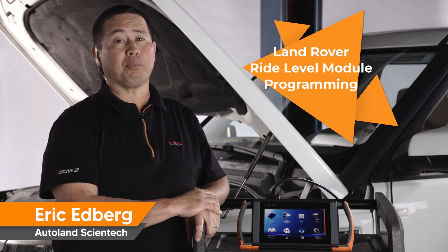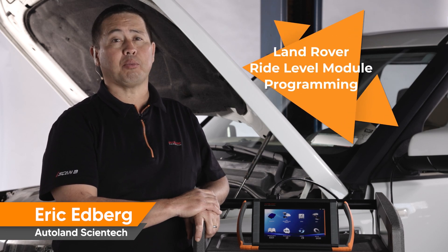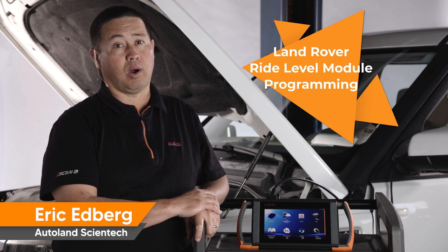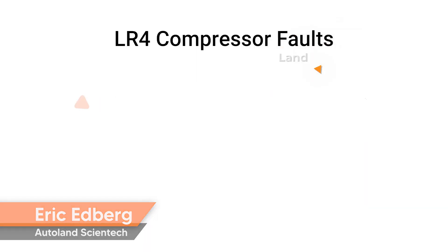In this video, we're going to review replacement tips for the air suspension compressor and the programming procedure for the Ride Level Module (RLM), if required, on Land Rover LR4 vehicles.